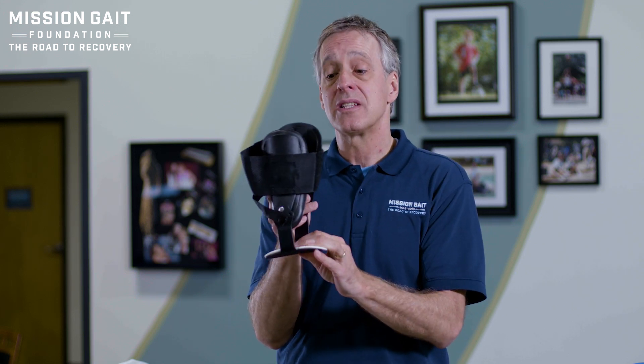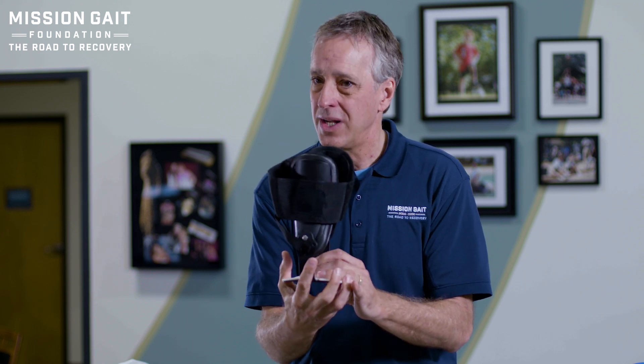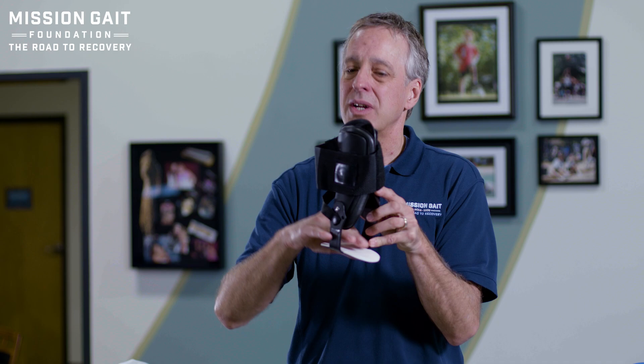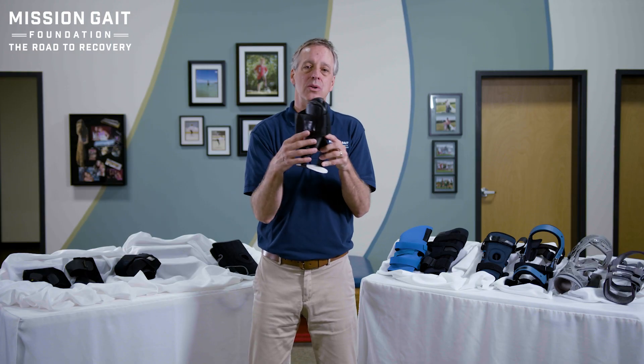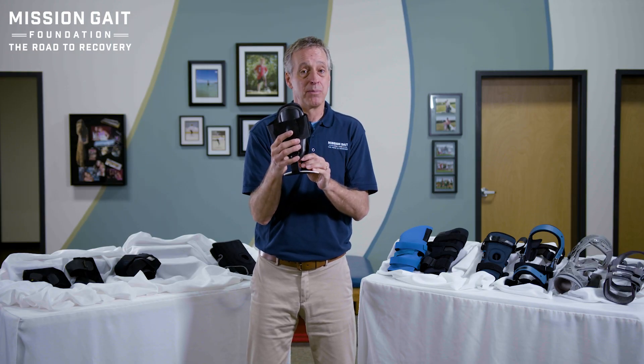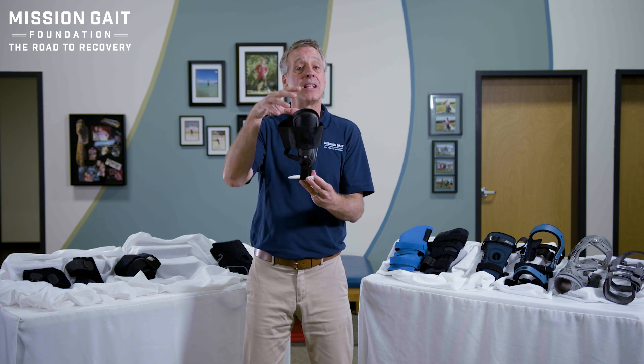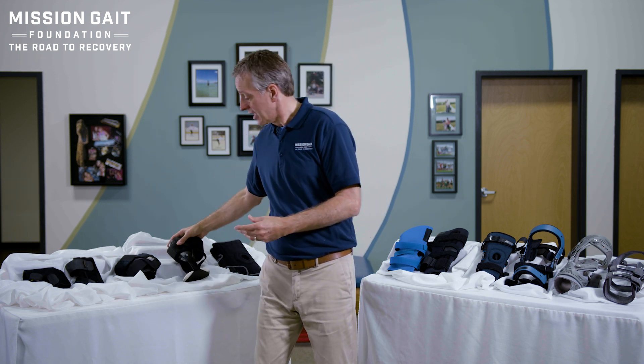Remember, every one of these braces is dependent on the shoe that they go into. So you can't put this on with a croc and run around and expect it's going to give you stabilization — or a flip-flop. You need to have something that's going to be locked in a laced-up shoe to stabilize that brace in place. From an ankle brace, you can go from high activity with less support all the way along the continuum to much more support, but less ankle motion and movement.